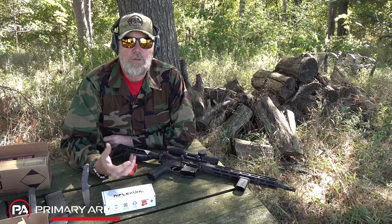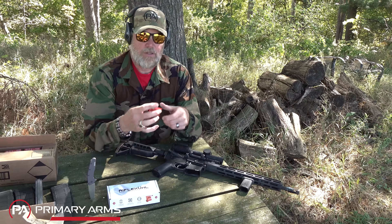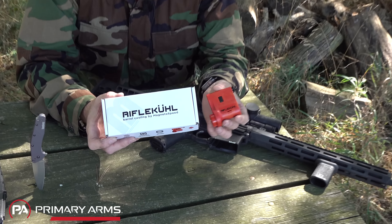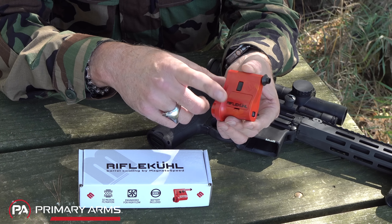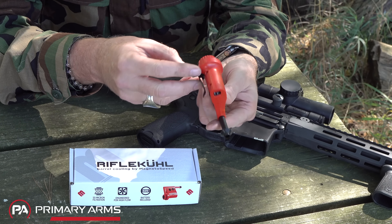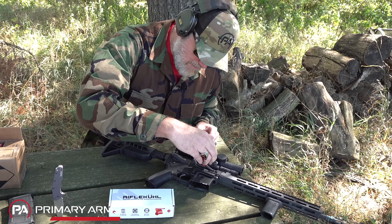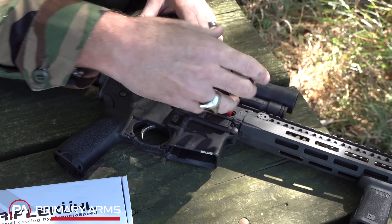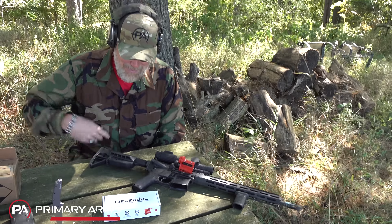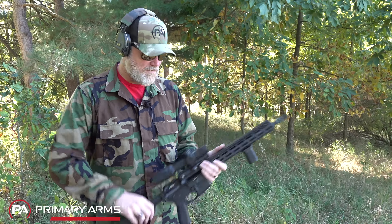We had this Caldwell barrel cooler that shot craps on us and they don't make or support it anymore. I found the Rifle Cool from Magneto Speed — probably a better reputation for quality than Caldwell. It's much smaller, runs on a 123A battery. You push the button, it extends a little proboscis with a fan on it. You just stick it in the muzzle and I can feel air coming out of the end of the barrel. Pretty cool — I think it runs for about seven hours.